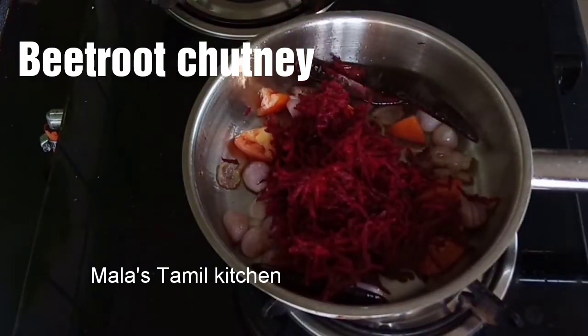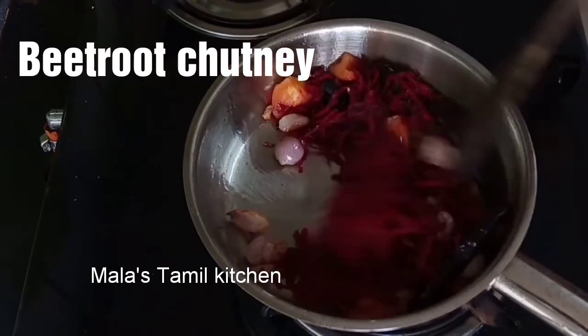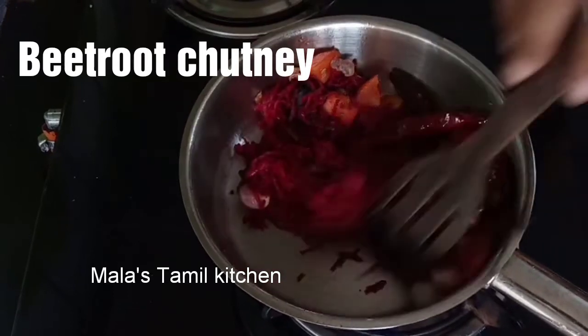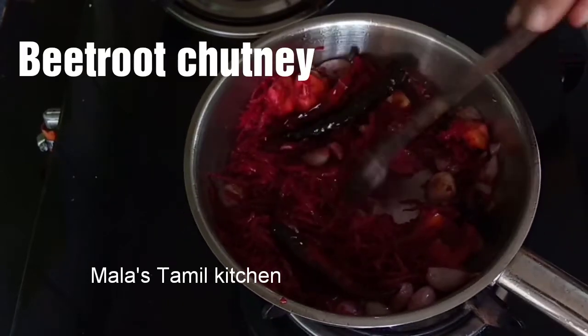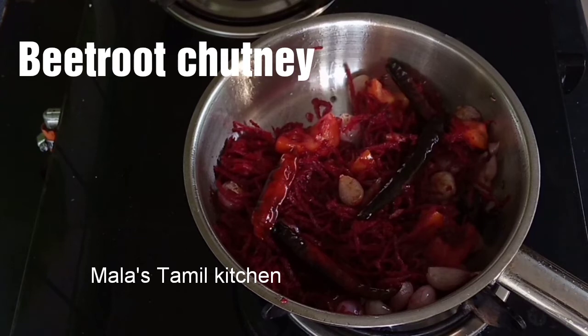I am going to grate the beetroot, cook it, and make the raw-flavored chutney. It is good to make the chutney.